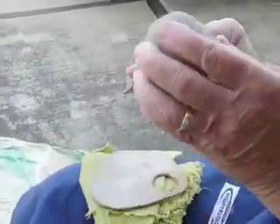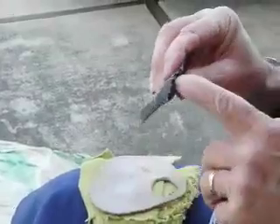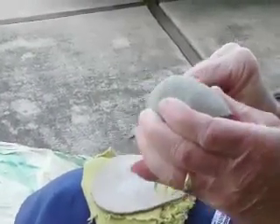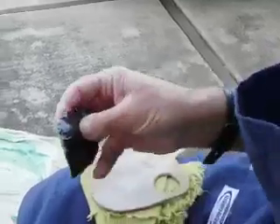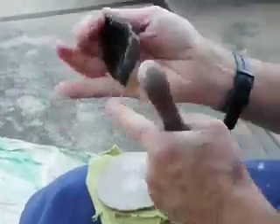Now we have an acute angle platform and we've got a nice ridge. The objective here is going to be to strike it here and take this part away.